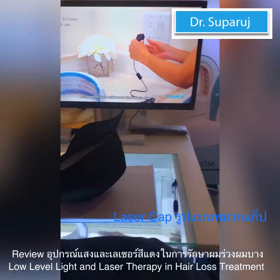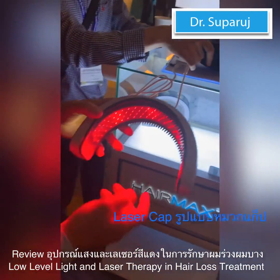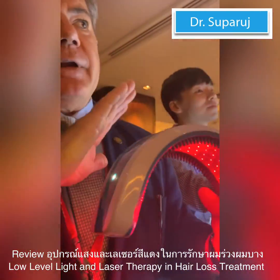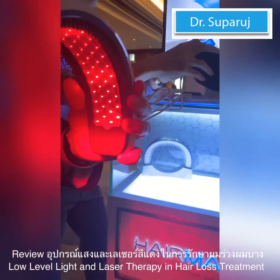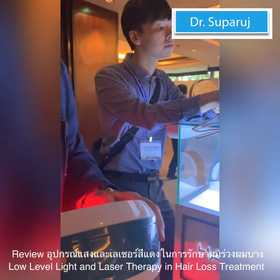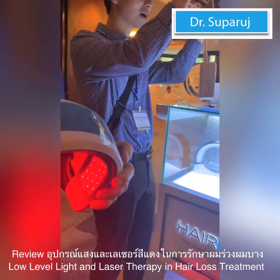This device has 82 laser bands — 82. Everything that HairMax makes is only lasers. Is there any difference between the results from LED light and laser? Oh, absolutely.